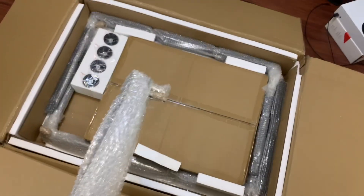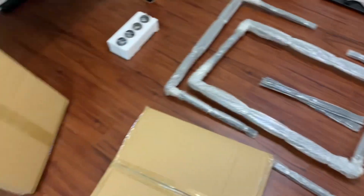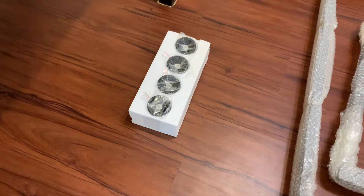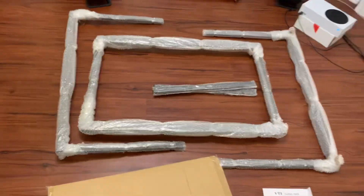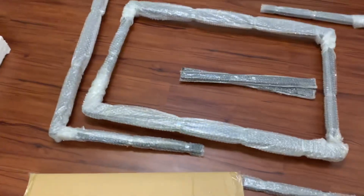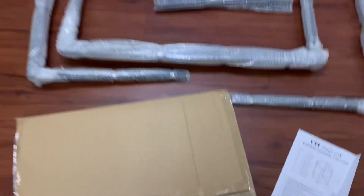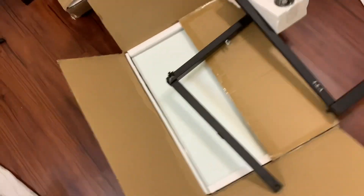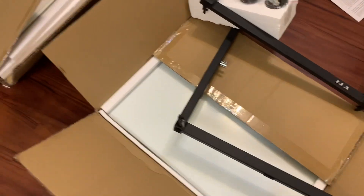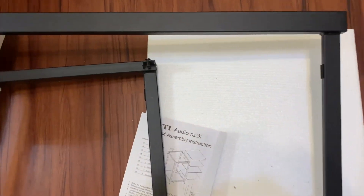I've got all the pieces out — it was packed quite nicely, nothing would break. This came from the US to Canada, so the outer box was quite roughed up, but everything is safe inside. There's a bunch of screws, and I was wondering where they were, but they're actually all already pre-attached, which makes it easy.